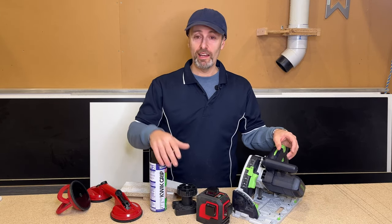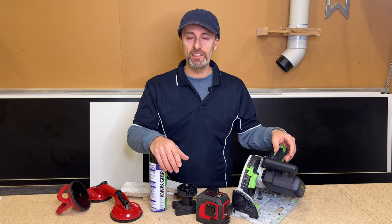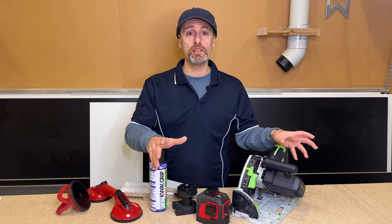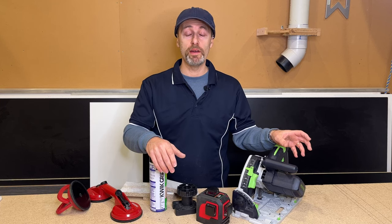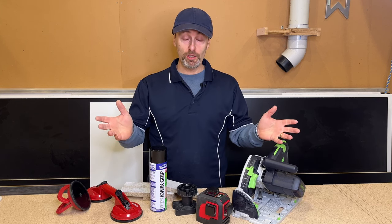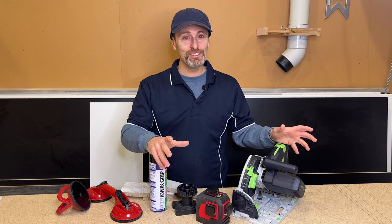That just about wraps up this video on tips you can use in your workshop and on site in your toolbox to make life a little bit easier. Let me know if you enjoyed the video and if you use some of these tips, or if you've got extra ones that help out on site or in your workshop. Press like if you liked it, share, don't forget to subscribe, and I'll see you in the next video.